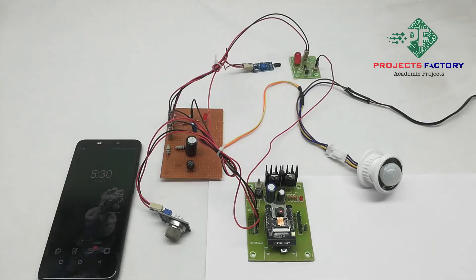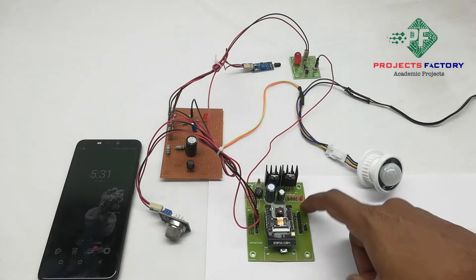This project is an ESP32 cam smart home security system with Gmail alert. The hardware connections include the ESP32 cam and its baseboard.